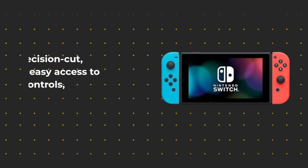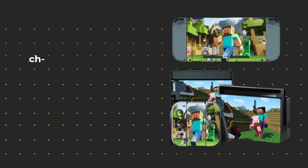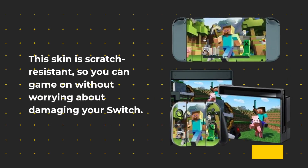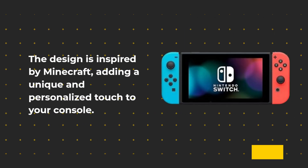It's precision cut, allowing easy access to all buttons, controls, and connectors without any hindrance. This skin is scratch-resistant, so you can game on without worrying about damaging your Switch. The design is inspired by Minecraft, adding a unique and personalized touch to your console.